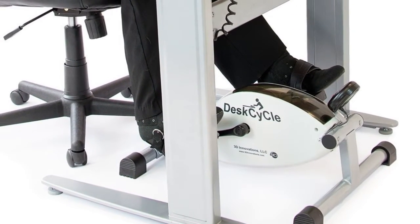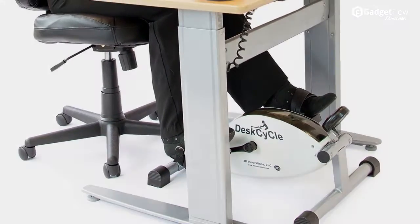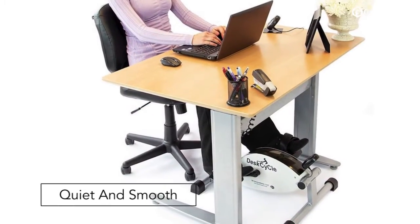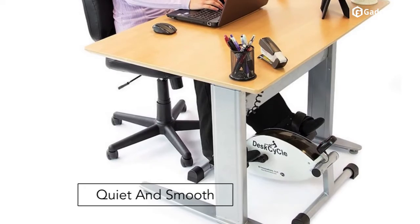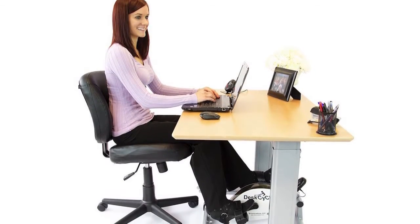Hi there! This is Wes with the Gadget Flow, and today we are showcasing the Desk Cycle. The Desk Cycle was specifically designed to be used in the work environment. Its smooth, quiet pedal motion is healthy for your joints and won't distract you from your work.